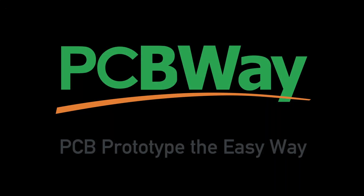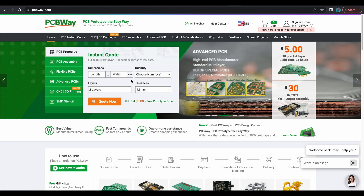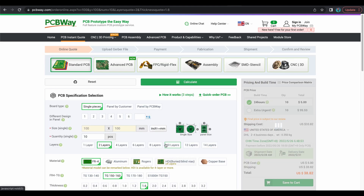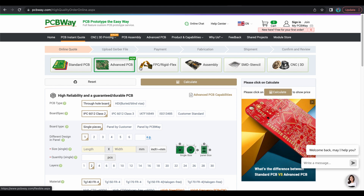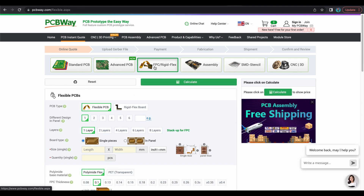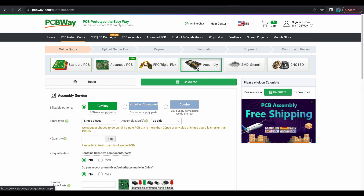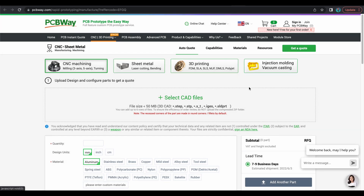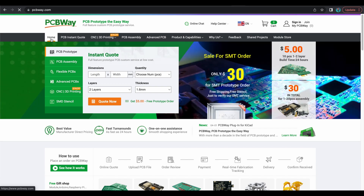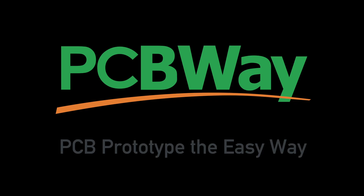Now I'd like to introduce the sponsor of today's video — PCBWay. Are you looking for a PCB manufacturer? Look no further. Starting at just $5 for a single layer PCB, they also offer advanced PCB, rigid or flex PCB, assembly, SMD stencils, CNC machining, sheet metal fabrication, 3D printing, and injection molding. PCBWay is your one-stop shop. I'd really like to thank PCBWay for sponsoring this video.